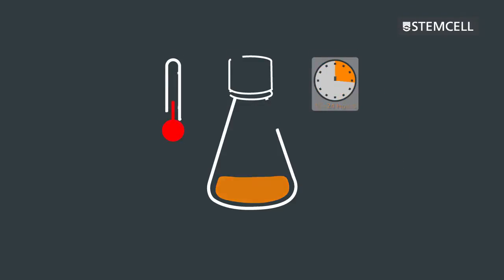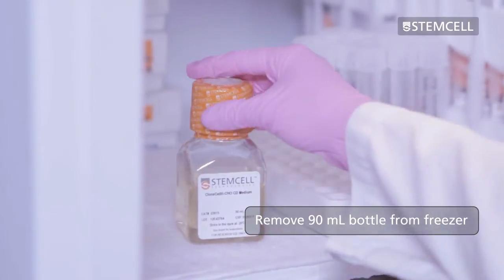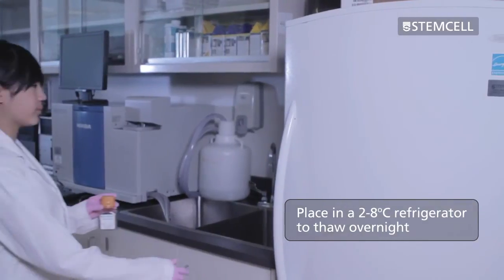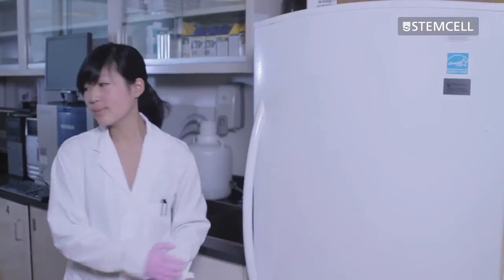On the same day as transfection, remove the 90 milliliter bottle of Clonacell semi-solid medium from the freezer and place it in a refrigerator to thaw at 4 degrees Celsius overnight. The thawed semi-solid medium will be required the next day.